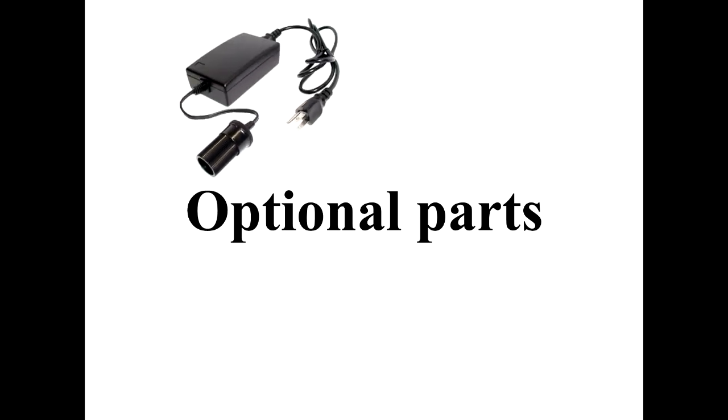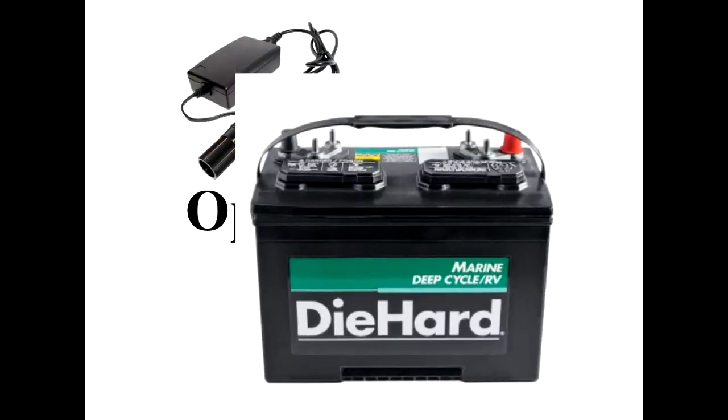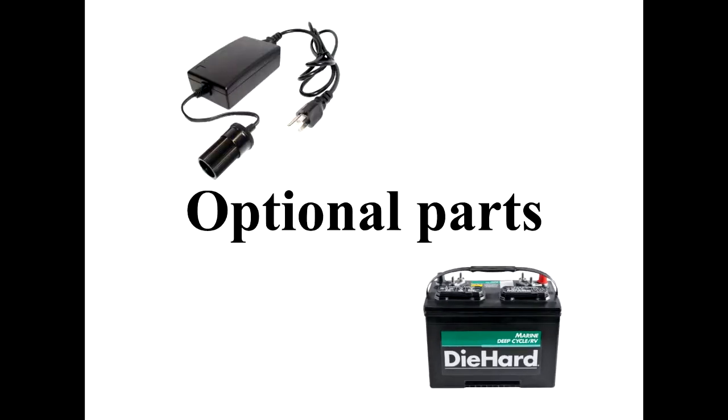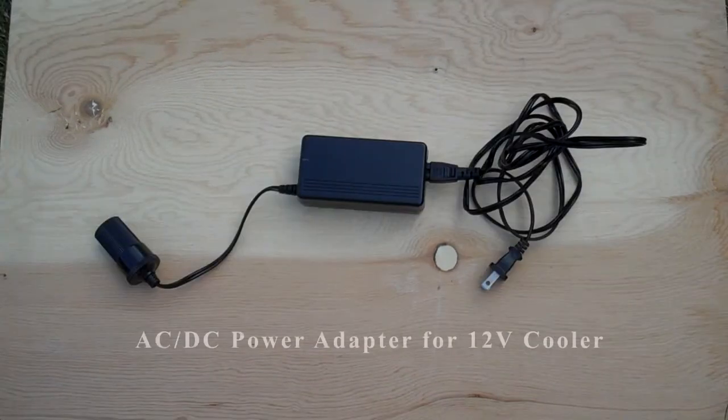Depending on how you want to connect your water pump to a power source, you may need a few extra parts to make that work. For this presentation we're going to use an AC/DC power adapter normally used for powering coolers, but you can also connect the water pump directly to a deep cycle battery, which you'll need if you're planning on setting it up in an area where there are no power outlets. So here's what we're going to use to power our pump: a 12 volt cigarette lighter adapter and an AC/DC power adapter that's normally used to power up coolers.